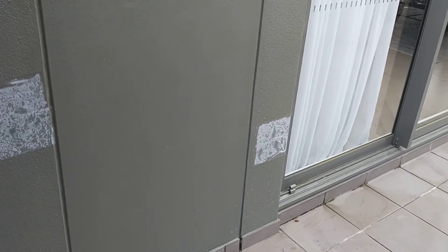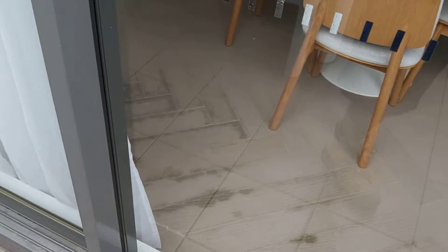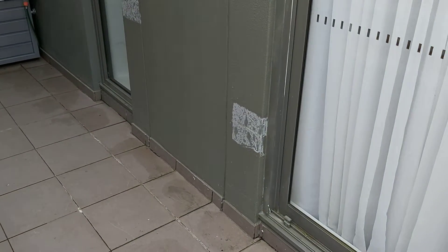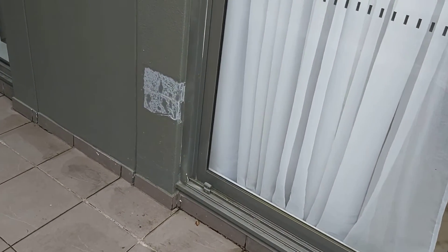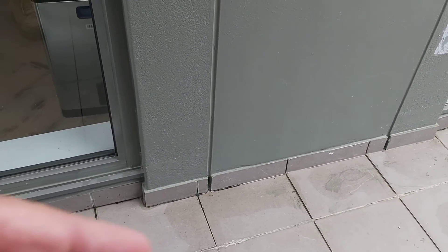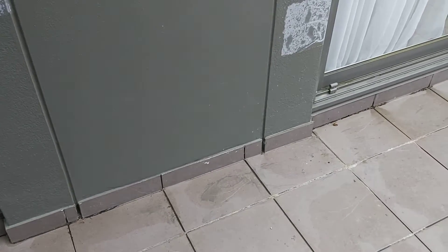There are big water leaks into the lounge room adjacent to the kitchen in this corner. It all seems to be originating around this concrete column. I think there's a defective waterproofing membrane around this concrete column and missing weep hole drains to the infill brickwork either side of the column, with defective end dam flashings.